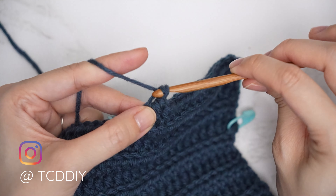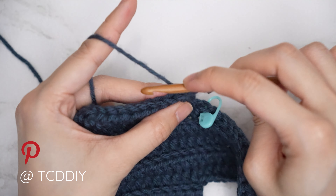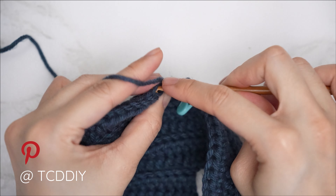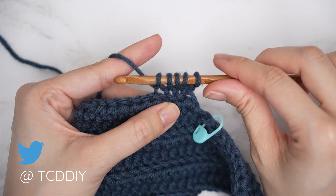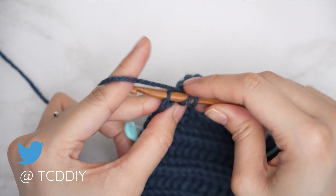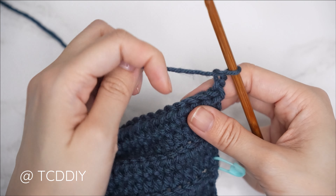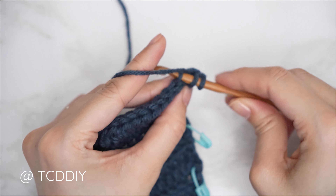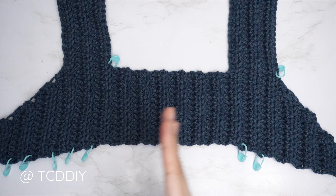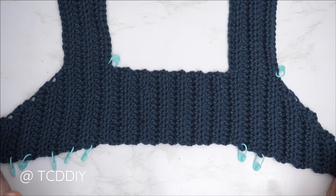For the following row: chain 2, flip, start with a decrease of three back loop halves — yarn over into the first stitch's back loop, pull through, next stitch's, pull through, next stitch's, pull through — five loops — yarn over pull through all five. Then one back loop half into the rest. Continue repeating these two rows until you have the same number of underarm rows as you started with. Do a chain up of one and cut. The front panel is complete — 17 inches or 43 centimeters unstretched.